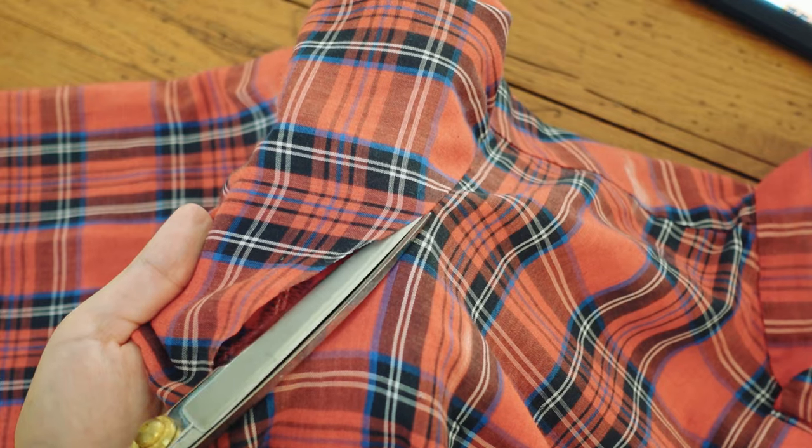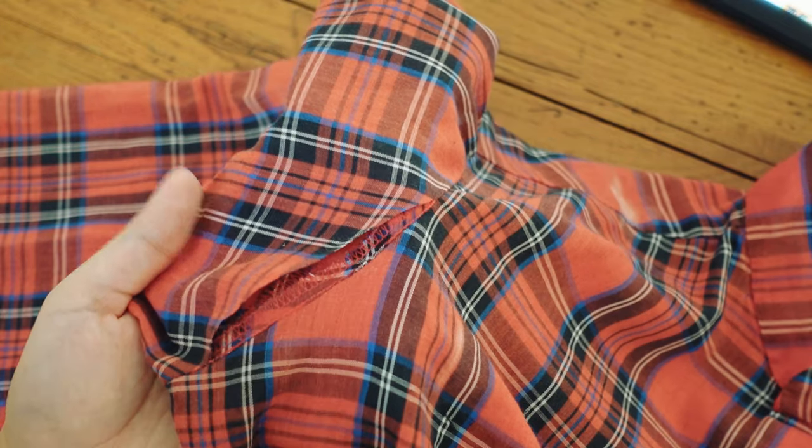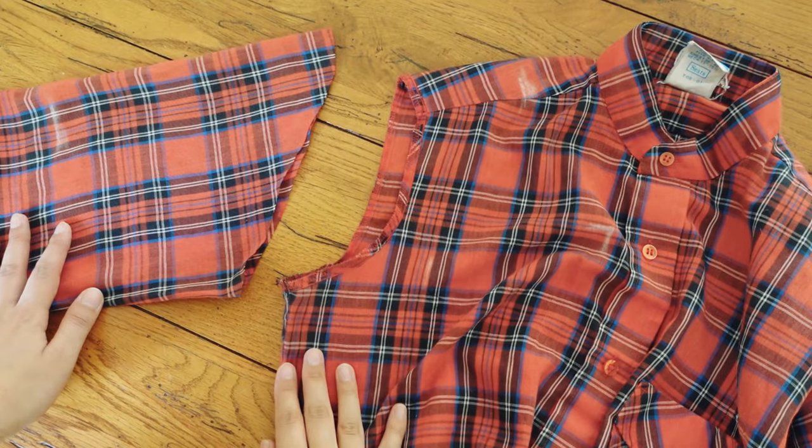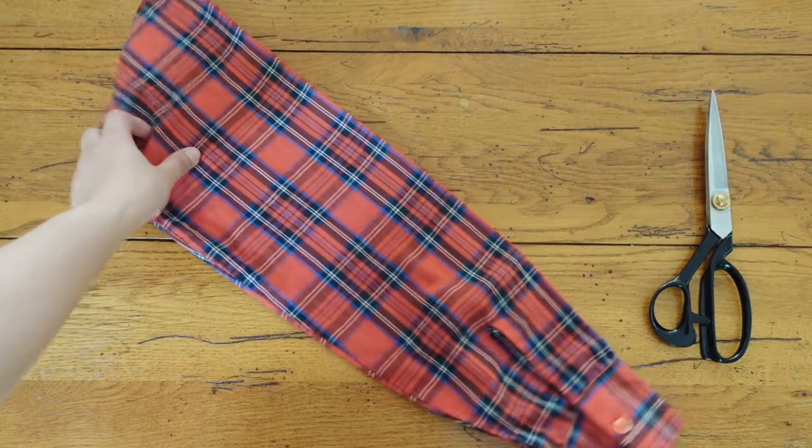Then I cut off the sleeves close to the stitching. I'm going to change the armholes and the sleeve shapes, so there is no need to carefully unpick this area.